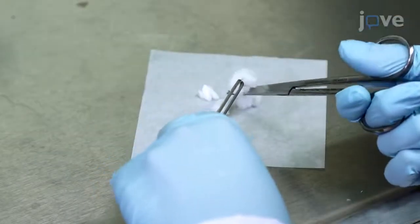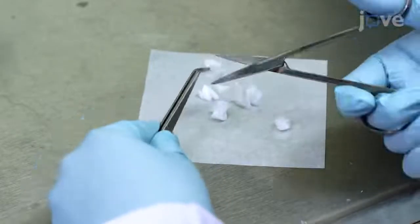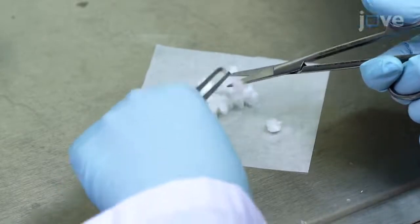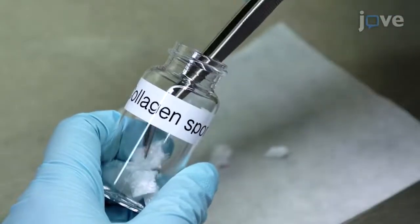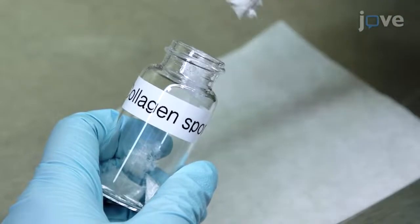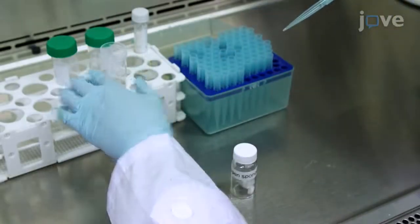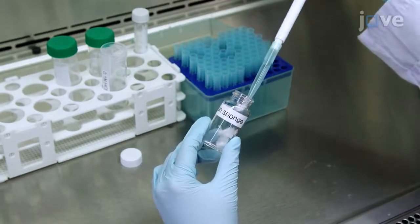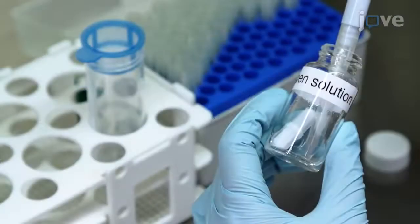To assist in the preparation of a 3 mL neutralized collagen pre-gel solution, cut 30 mg collagen sponges into 5 x 5 mm² pieces. Place the pieces into a sterile 10 mL glass vial and add 2.4 mL of 0.2 micron syringe-filtered 0.1 normal hydrochloric acid to the vial for a 3-day incubation at 4 degrees Celsius and 15 revolutions per minute.